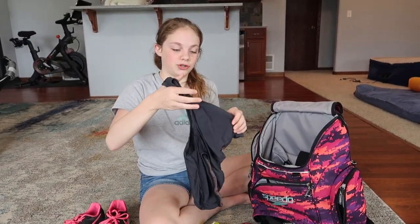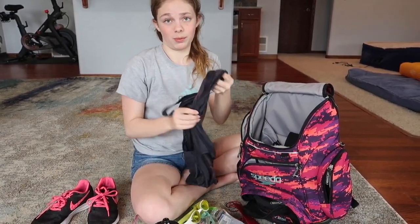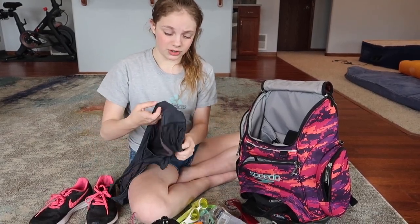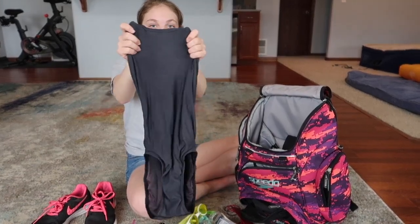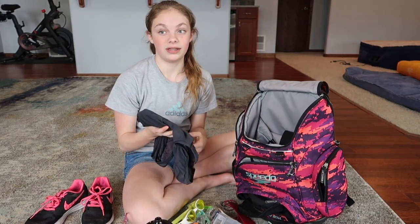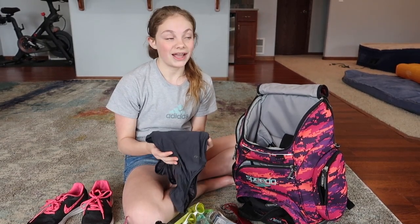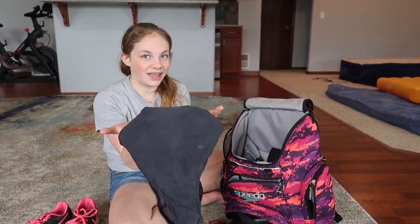I have my extra suit that I keep in my bag. It has been worn out — it went from black to purple to grey. It's really flimsy, which you don't want for a competition suit, but if my competition suit ever breaks I have an extra one just in case. I really like the Jolyn swimsuits and the black Speedo swimsuits. I use the black Speedo for competitions and the Jolyn ones for practice. They're really nice and they hold up, but after a year they get like this.